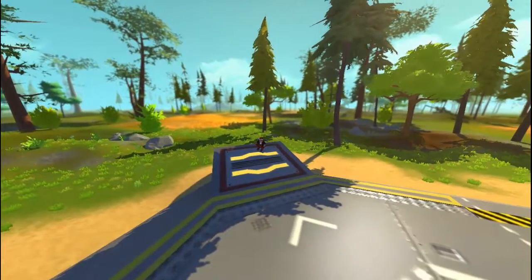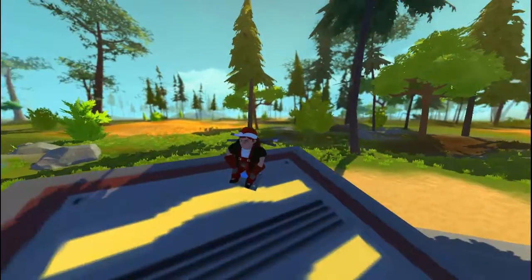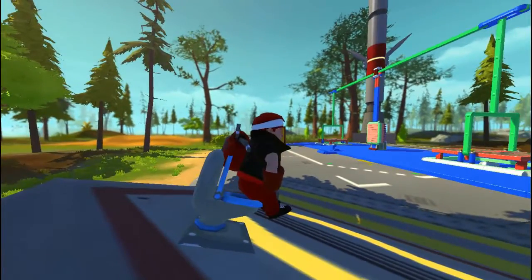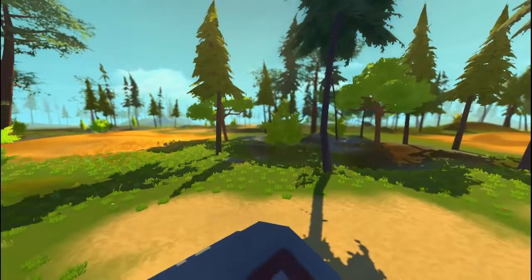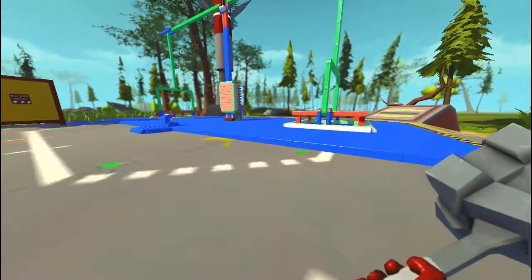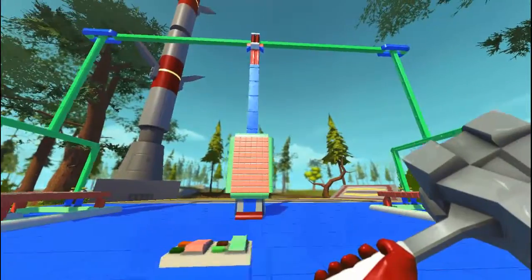Hey guys, one year back with another video in Scrap Mechanics. So with this little skinny boy here, we'll be checking out the best weighing machine in Scrap Mechanics. So let's get off this boy right here, and we don't need this guy. So moving on here, this is our very first prototype of the weighing machine and it is pretty awesome.